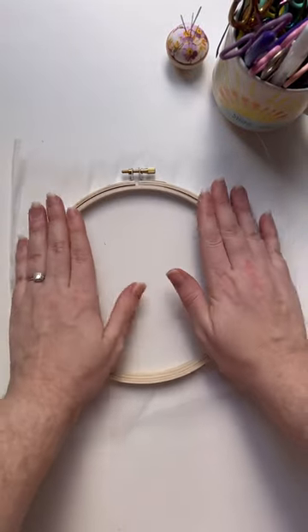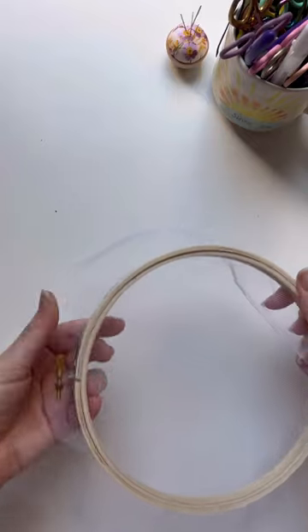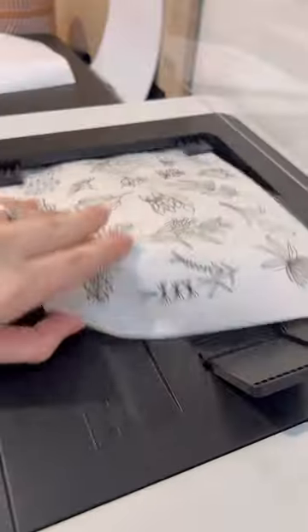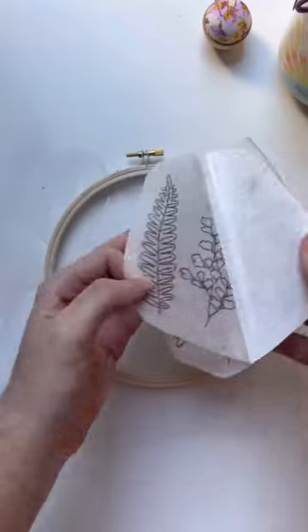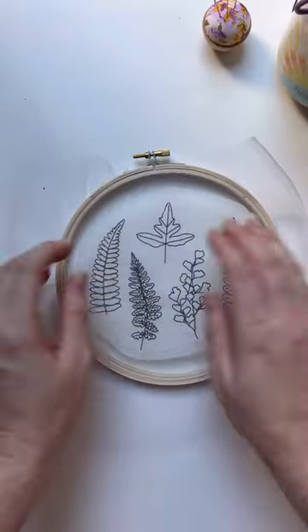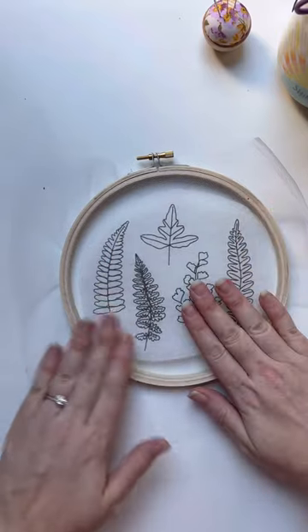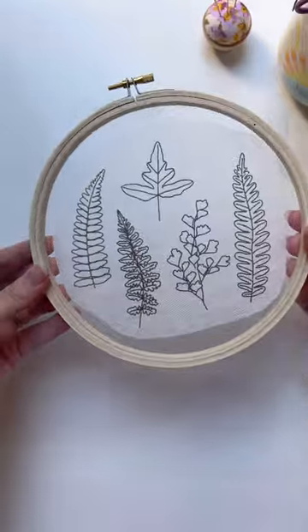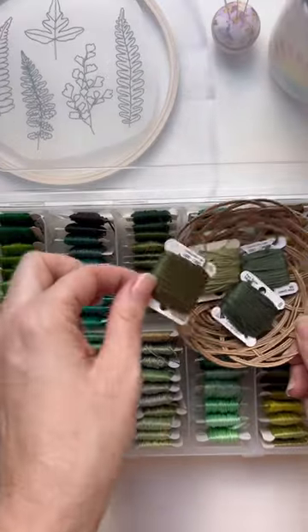I wanted to create a pressed leaf effect with some fern leaves, so I'm going to be using tulle. I've very quickly learned that I can't just treat it like my normal fabric because it will rip. I'm going to be using some Sulky Stick and Stitch just to help transfer my design and give a little bit more stabilizing to the fabric while I stitch.